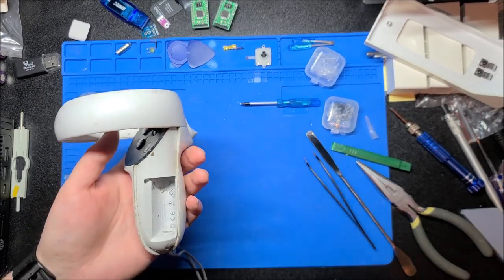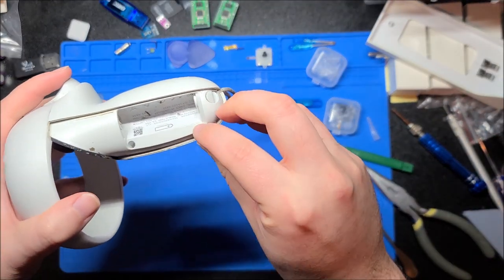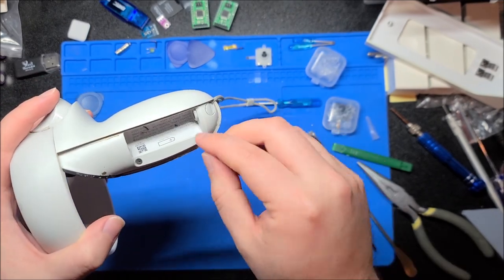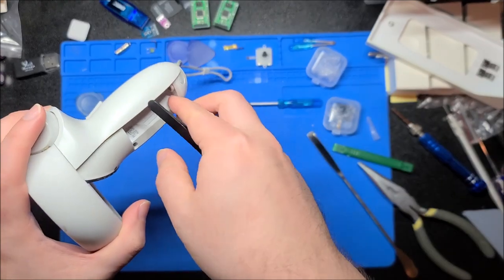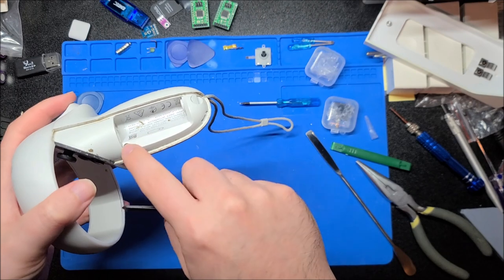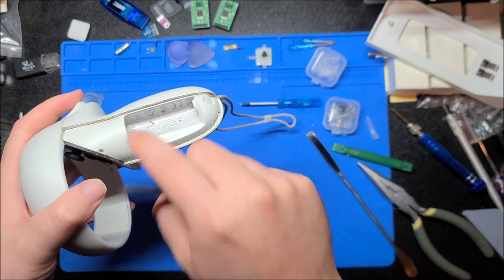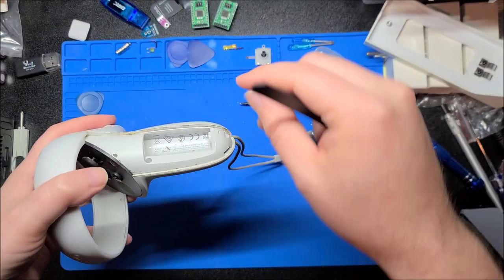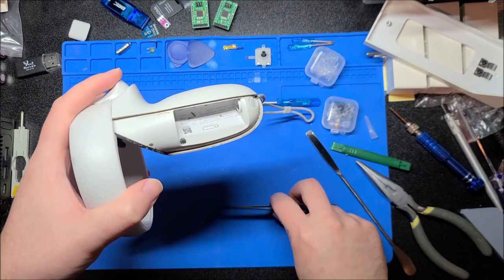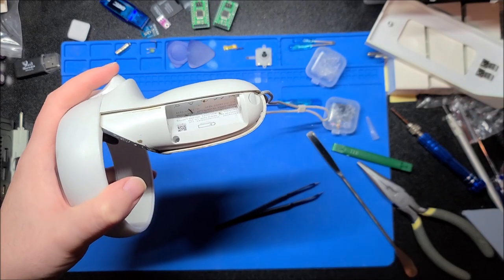We're going to start by opening the battery cover. The first step is actually peeling off this sticker — this took me quite a long time and I had to use tweezers because you can't easily reach your finger in there. I'm going to peel this back; there's one screw here and two screws inside. I'm going to get this peeled off just enough to gain access to those screws without taking it off totally, since we'll stick it back down after.